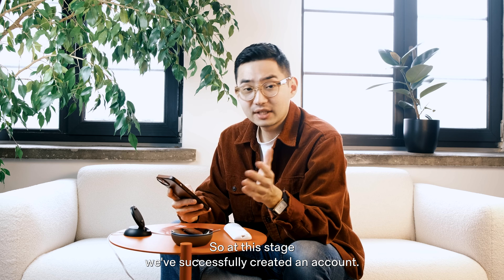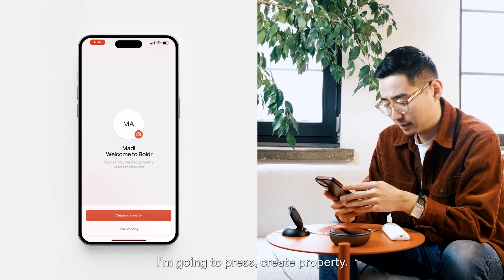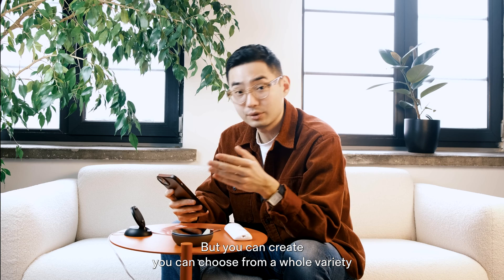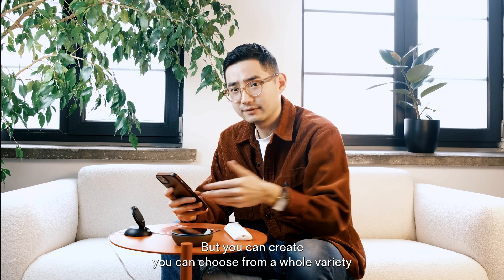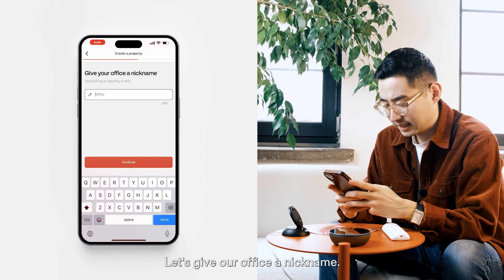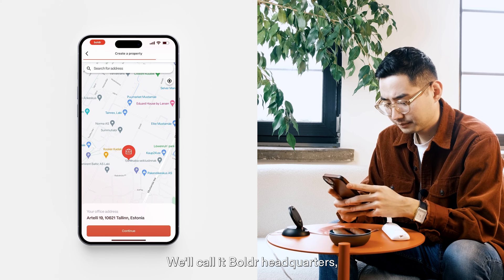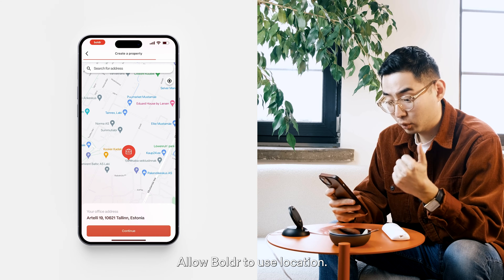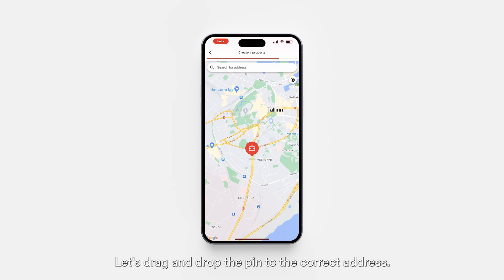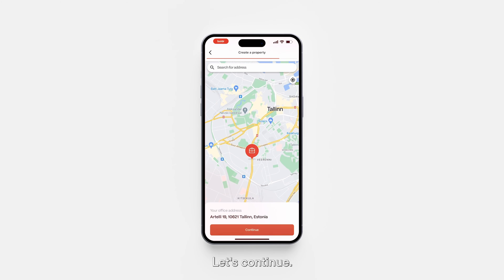We've successfully created an account and we're going to proceed to create a property. I'm going to press create property. I'm in my office, so I'm going to press office, but you can choose from a whole variety of different property types. Let's give our office a nickname — we'll call it Boulder Headquarters. Allow Boulder to use location, then drag and drop the pin to the correct address, or input the address in the search bar. Let's continue.